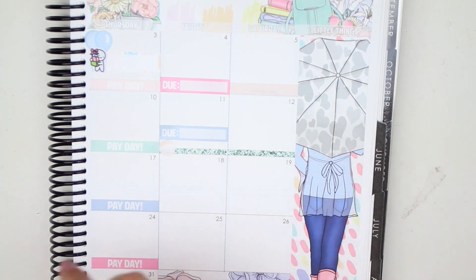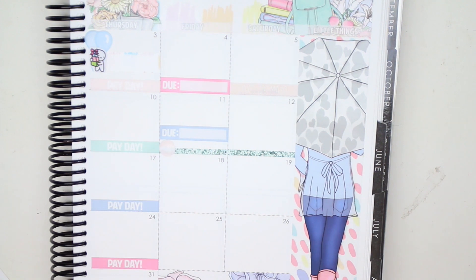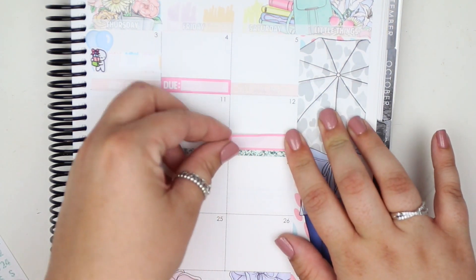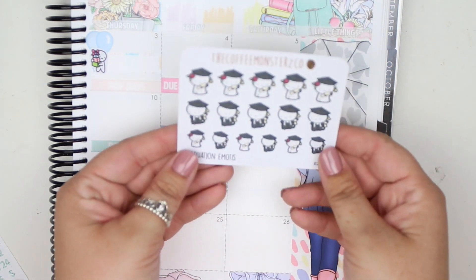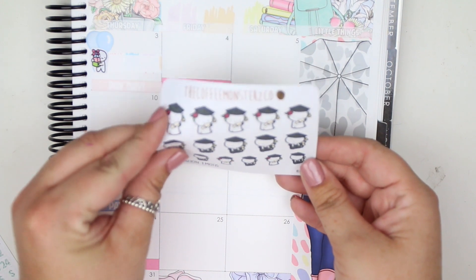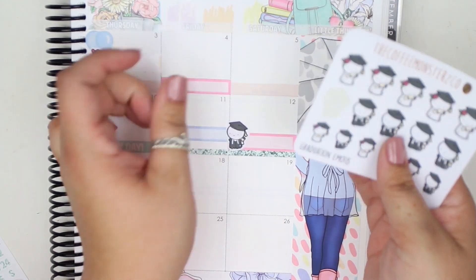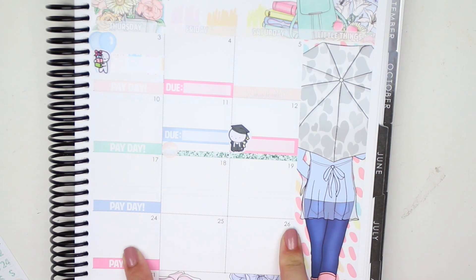The 12th is my sister's graduation. I have one more fancy label left and I've been using those for birthdays, so I'll just use a normal label for this. I'm going to use these little graduation emoji stickers from Coffee Monsters Co — I'll grab a big one. Why not, for her graduation? That is everything leading up to that, and I put down Mother's Day too.